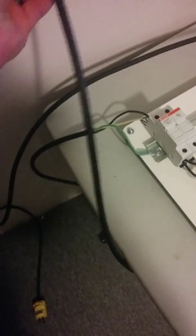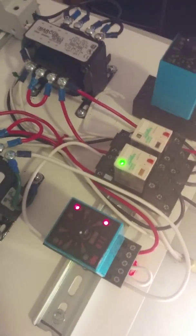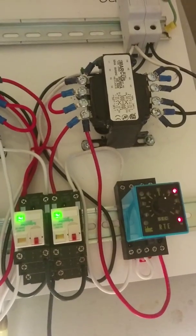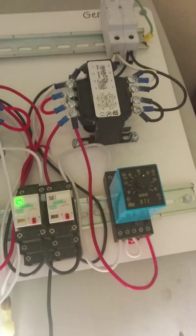Once the countdown is reached, it connects the neutral side of the circuit, sending power to the coil on the output relay. This half is the normal side of the circuit; the other half is the generator side. Both sides send their 120 volts through this relay. There are two indicator lights — one for generator power available and one for normal power available.